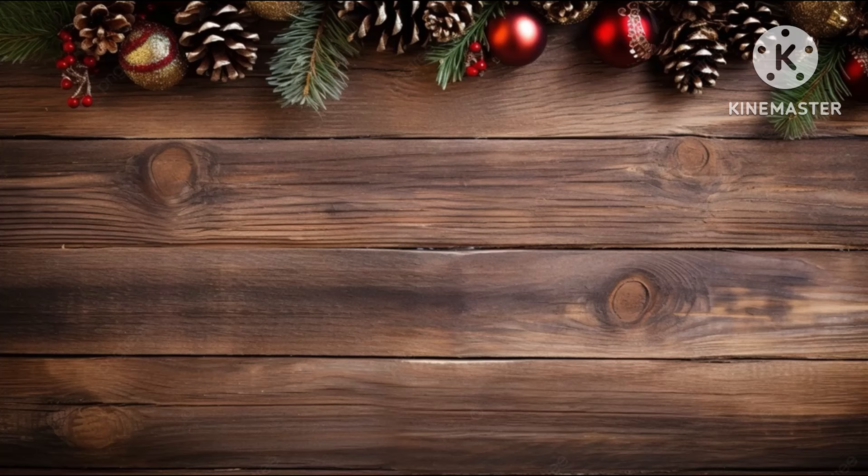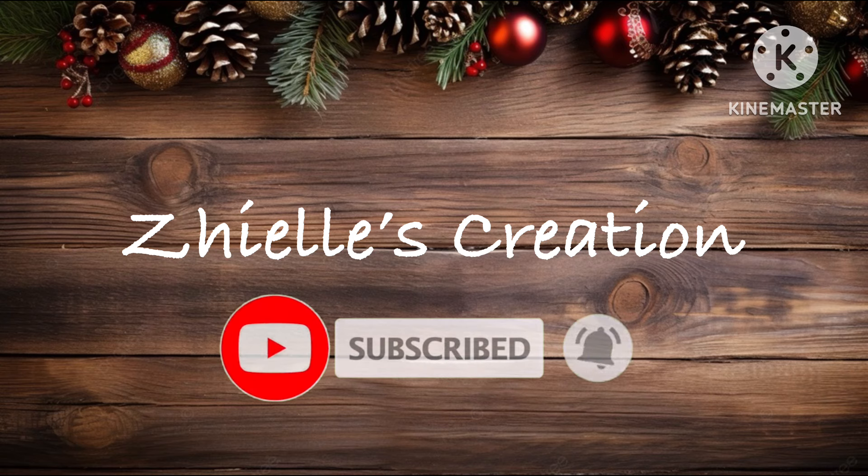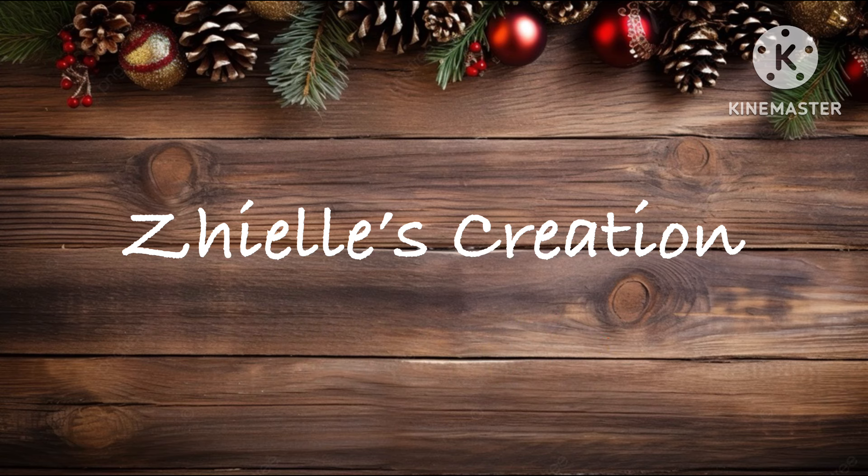Hello everyone and welcome to Shelly's Creation! I will share some crochet ideas for confidently creating Christmas ornaments in this tutorial. These tutorials are not just for beginners but also for those looking to level up their crochet skills. Make sure to hit that subscribe button so you can easily access all my tutorials, and don't forget to share our videos with your crochet-loving family and friends. Let's spread the joy of crochet together!